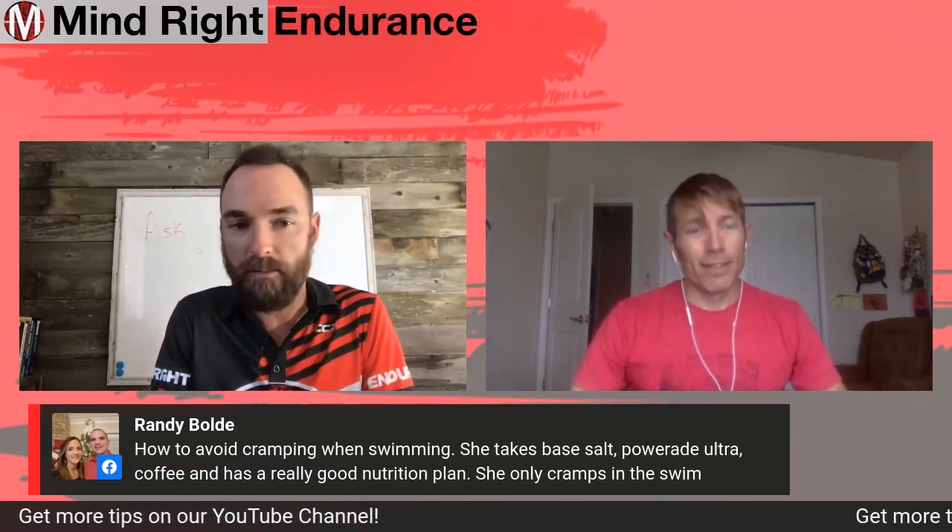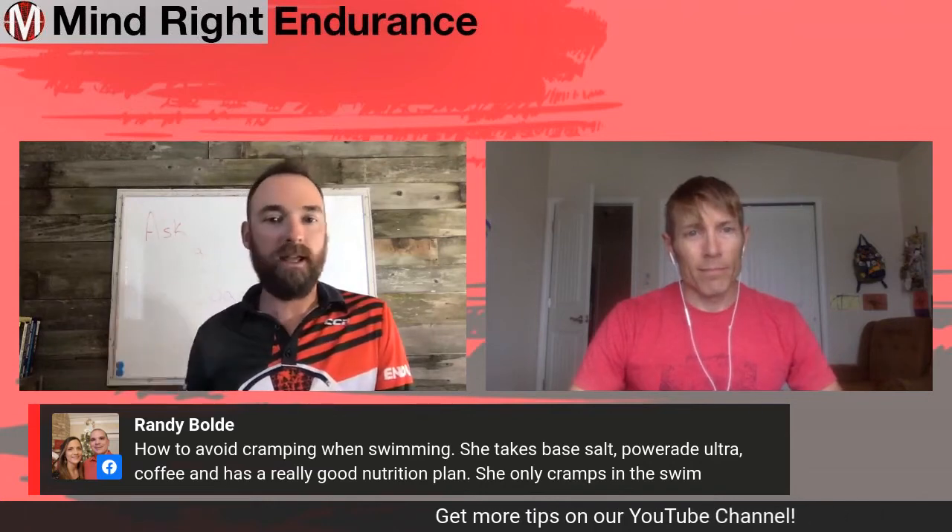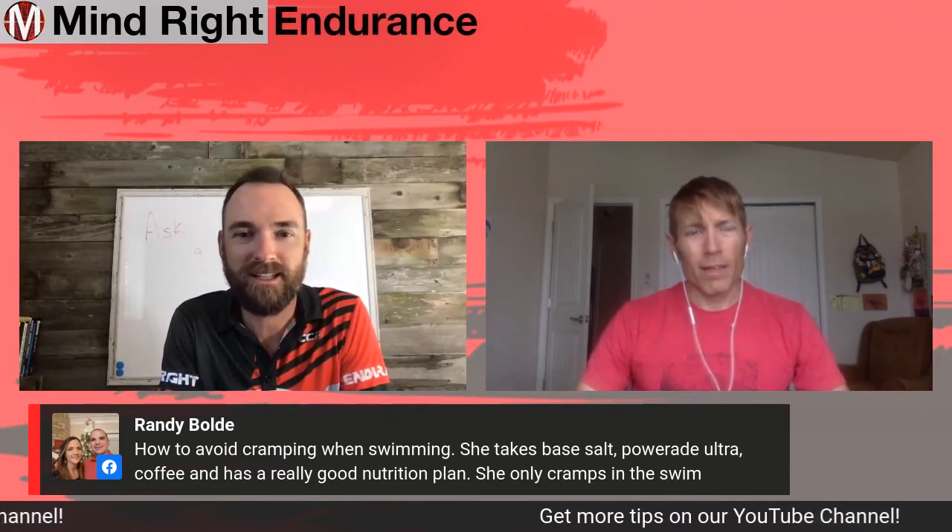Randy just texted me and said calves, which is exactly what I suspected. That's pretty common in the swim, and I'm right there with you. It's just that whole toe pointing, flexion thing — you start providing resistance against it and the muscles are like, I don't think we're doing this today.